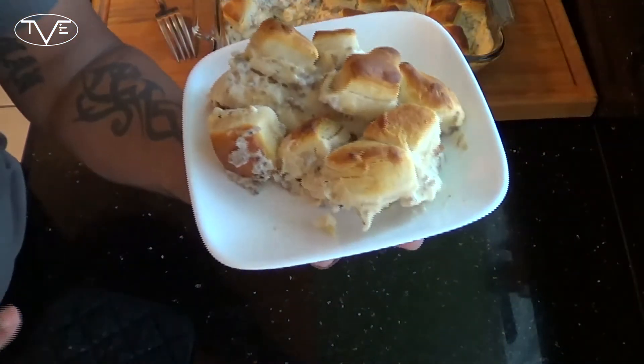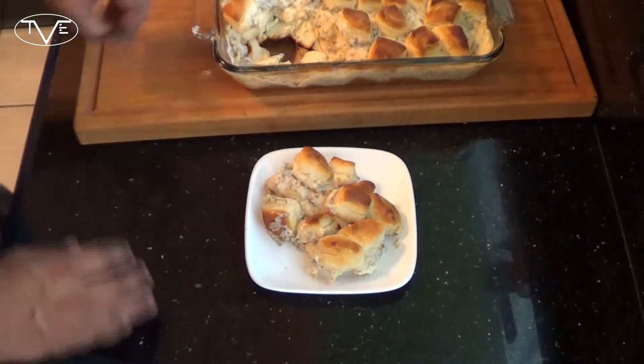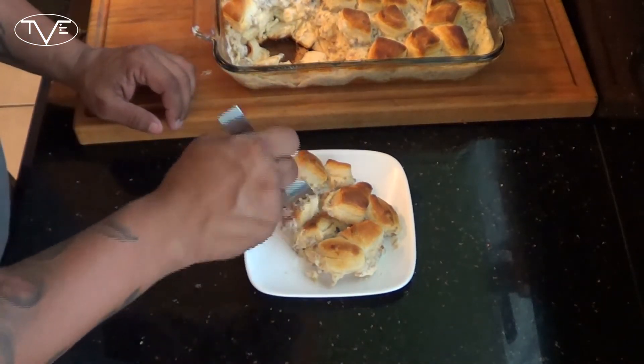And after 20 minutes, our casserole is done. Go ahead and just take a look at this — it came out looking awesome. I can't just look at this, I've got to go ahead and dig in and give it a try. Mmm, I love biscuits and gravy, and this is an awesome version of it. So go ahead and give it a try and we'll see you guys next time.